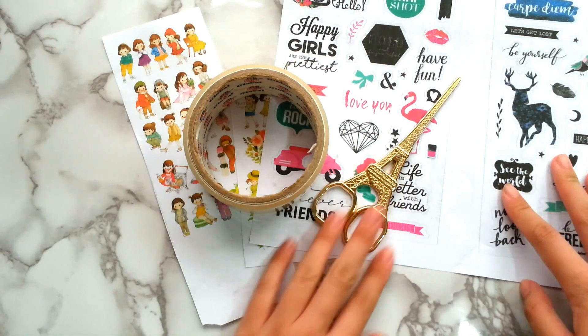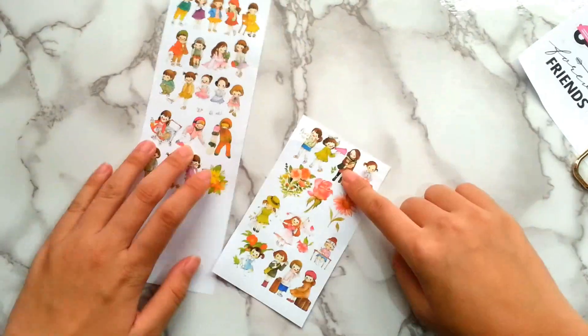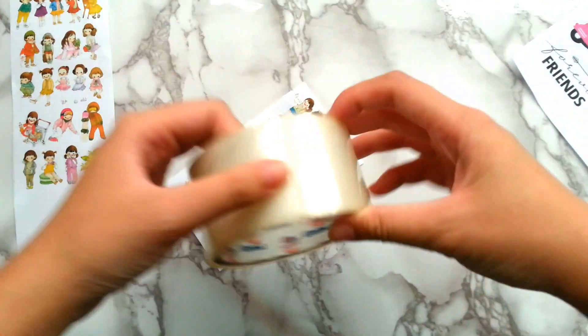First of all, you need to prepare some printed graphics, cellophane tape, and a pair of scissors — and that's it.